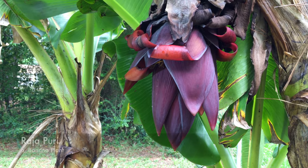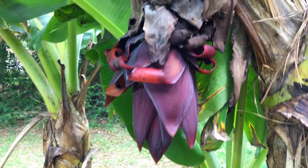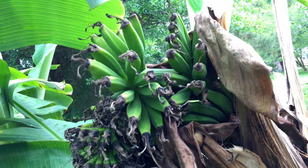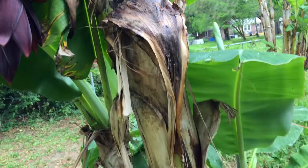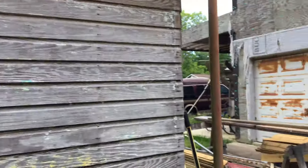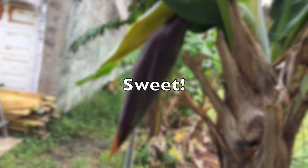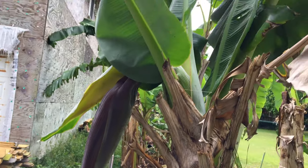So this is a Rajapuri — it's a dwarf banana. This is the naked bloom, and that of course is the bud. These are the bananas, and this is the rest of the stump. It's not going to do any good, so we're going to go ahead and take it down. But the good news is right around the corner here is another bloom of a Rajapuri — super excited about that one, and it has quite enough leaves to get us where we need to go.